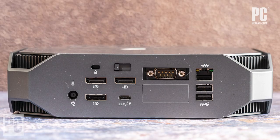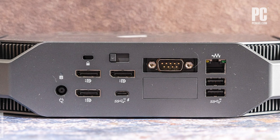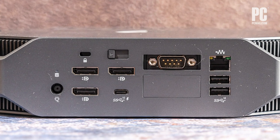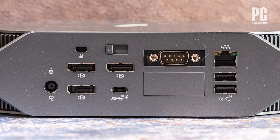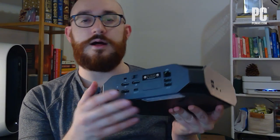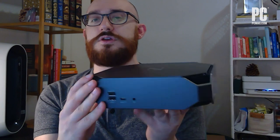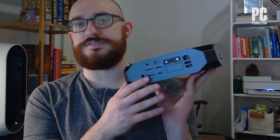Most ports are located around back. There are three DisplayPorts and a VGA connection — which not everybody might need — that actually occupies the flex port option, which you can choose to swap for HDMI or other options. I probably would have picked HDMI, but the review unit we were sent has the VGA connection. There's also an Ethernet jack, two additional USB-A ports, and another USB-C port with Thunderbolt 3. So multiple display support, plenty of ports for your peripherals. It also supports Bluetooth and Wi-Fi 6. The creator types using this type of system probably have a big high-res multiple monitor setup that supports DisplayPort.